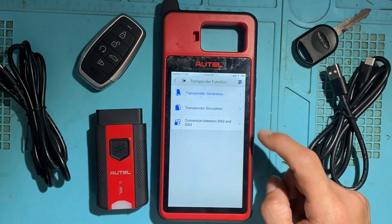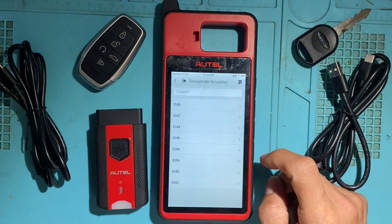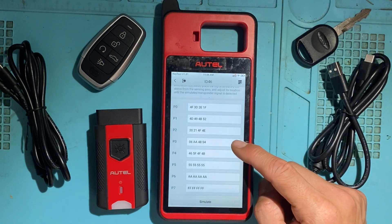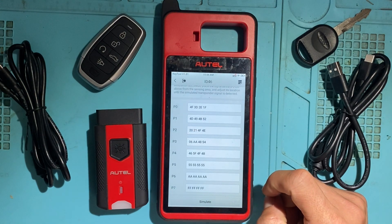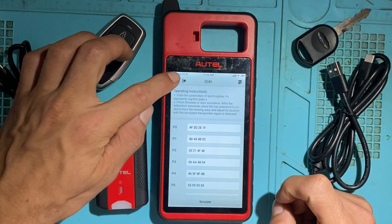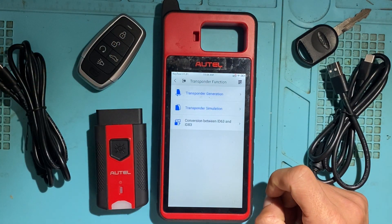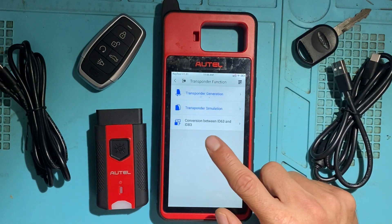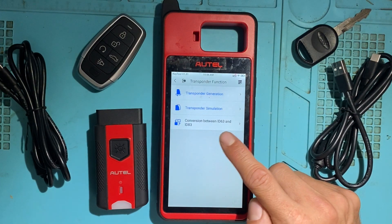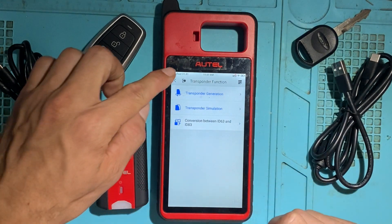Next is Transponder Simulation — here you can write data to the chip across all the different pages in order to simulate a transponder. And lastly, you have conversion between ID63 and ID83, which is used for Ford — usually 40-bit to 80-bit.